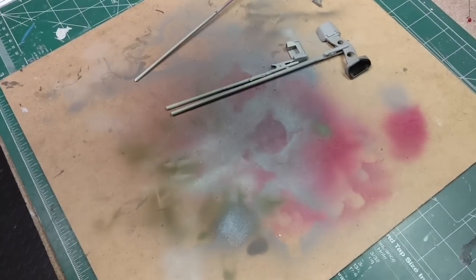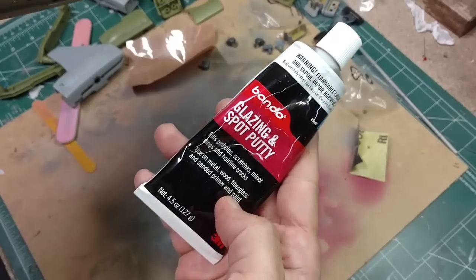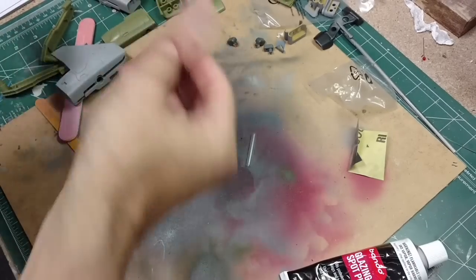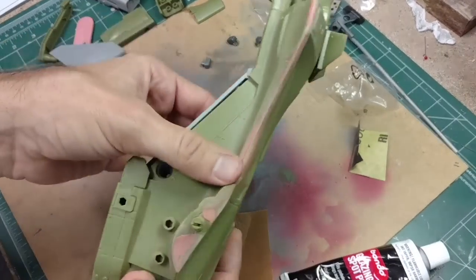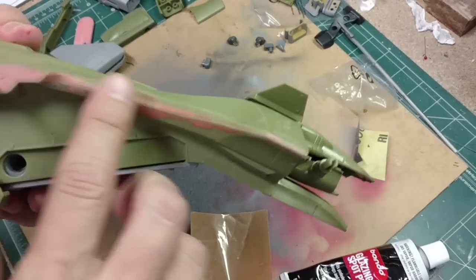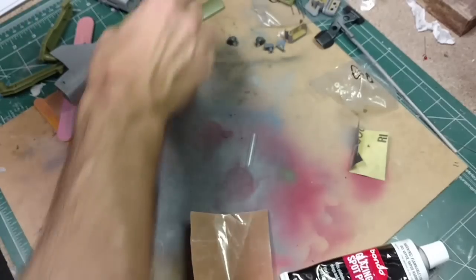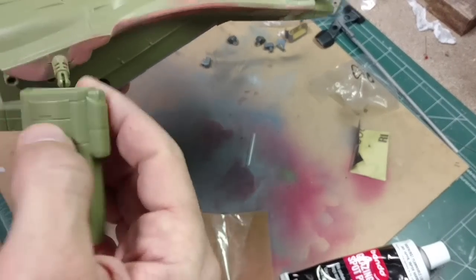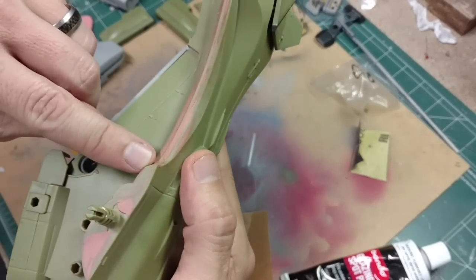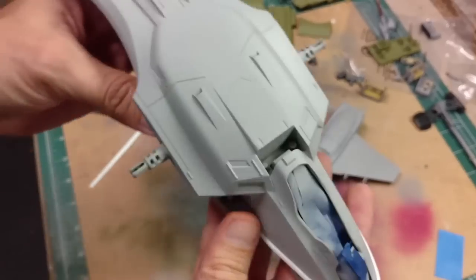I've been addressing the seams on the side of the body using this Bondo glazing putty. It only took about an hour to dry, then I just took some sanding papers in different grits and sanded it up and cleaned it up. I'm going to mask off the cockpit area and put a primer coat - that'll help expose if we need to do more sanding or add more putty. Once we put a primer coat, any remaining issues will become a lot more noticeable.